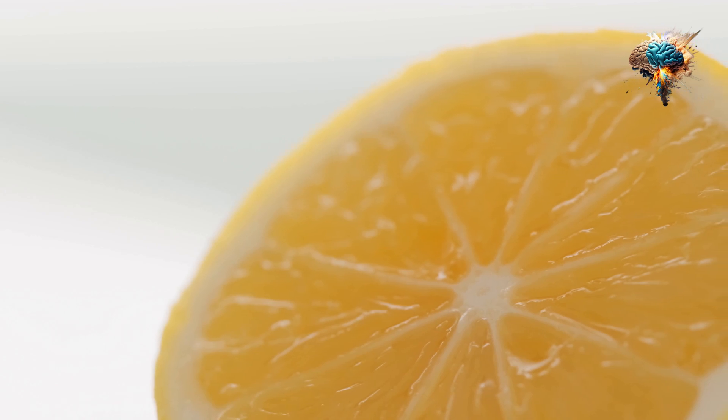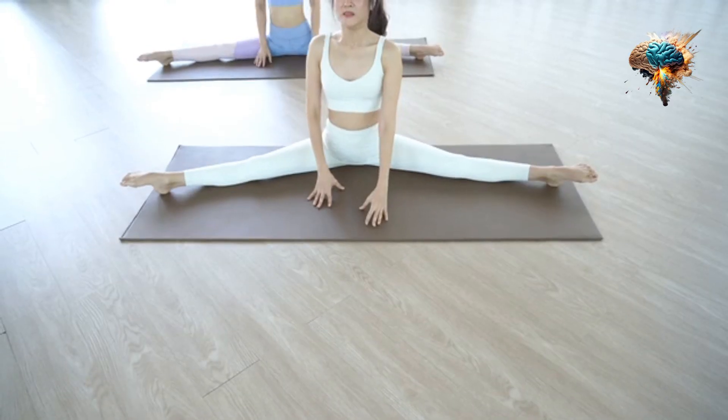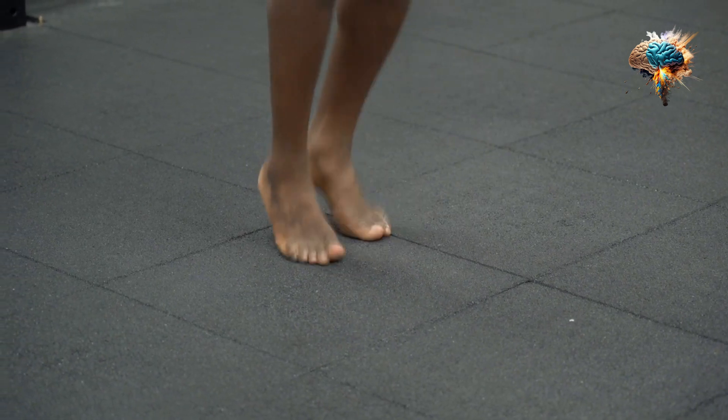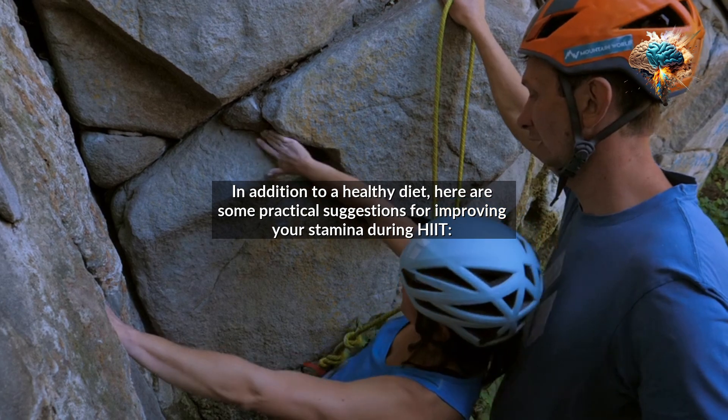Incorporating a balanced diet that includes lean proteins, complex carbohydrates, and healthy fats will help you power through your training and improve your stamina. In addition to a healthy diet, here are some practical suggestions for improving your stamina during HIIT.